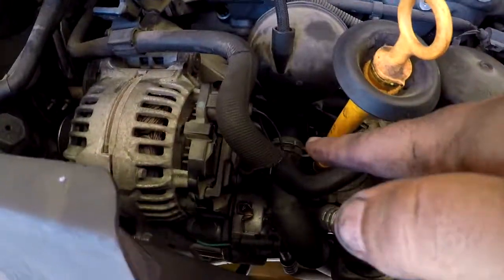Quick afterthought to stick at the beginning: in order to do this repair, I did disconnect the battery. The only reason I did that is because you will be working near the alternator in this area, since that's where the thermostat housing is located. For safety reasons, it's probably better to just disconnect your battery, so I would definitely do that.